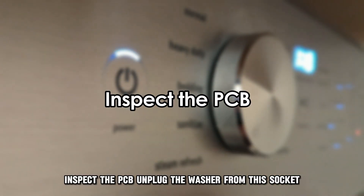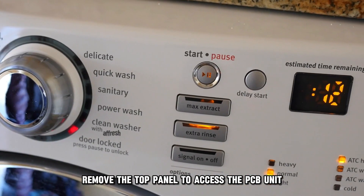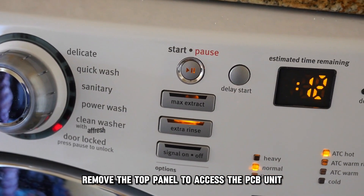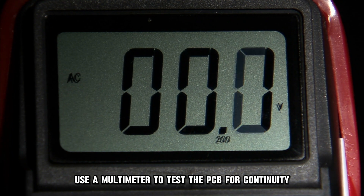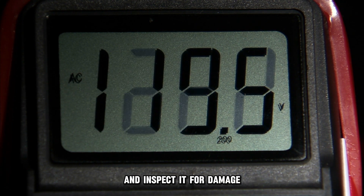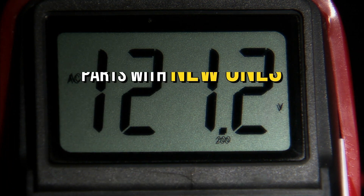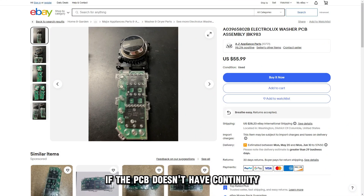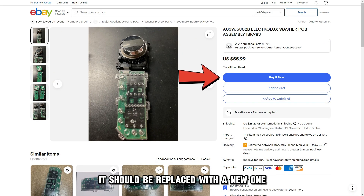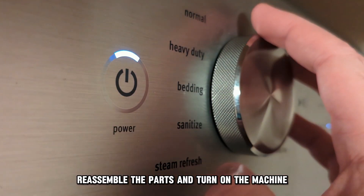Inspect the PCB. Unplug the washer from the socket and remove the top panel to access the PCB unit. Use a multimeter to test the PCB for continuity and inspect it for damage, like burnt elements and corrosion. Replace damaged parts with new ones. If the PCB doesn't have continuity, it should be replaced with a new one. Reassemble the parts and turn on the machine.